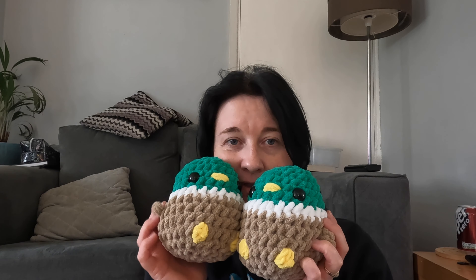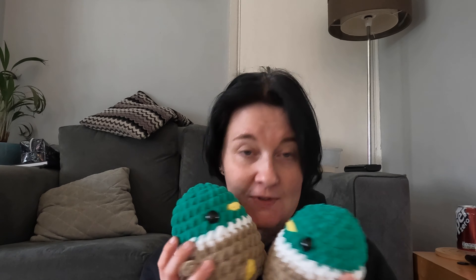I will probably make more of these because they make me incredibly happy. They've got little wings - so cute! So that's what I've been up to. That's pretty good for like a week, isn't it? We're nine days into April and I've made fourteen things. That's pretty good!